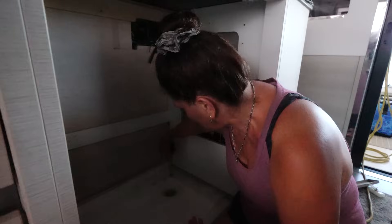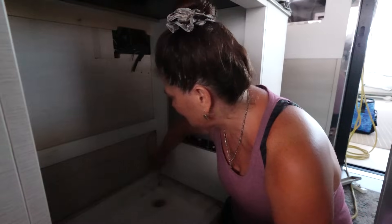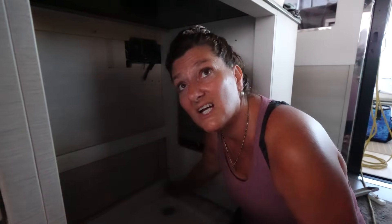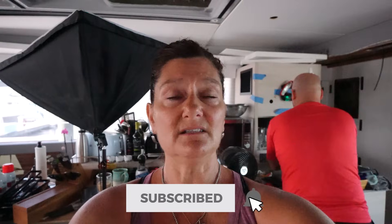I'm happy to report it's mostly dog hair — thanks Stella — and just dirt, dusty from being in and out of the boat yards. The refrigerator hasn't been moved in a year, so it's just dirty. An ancillary benefit of wiring up this refrigerator is that it's going to be easier to run the electrical for these outlets and switches on the counter above the refrigerator. Outlets, which means I get to plug more stuff in. It's a happy day aboard Dauntless.